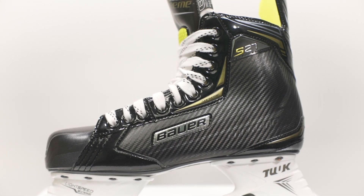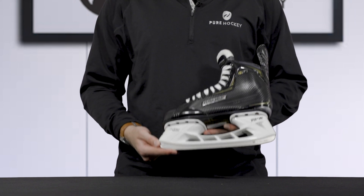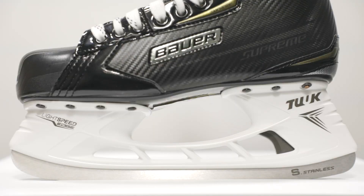Starting at the bottom of the skate with the runner and working our way up, we see that Bauer has included the Tuuk Stainless Steel Runner. This is a lower level steel but is going to offer long edge life and good performance.